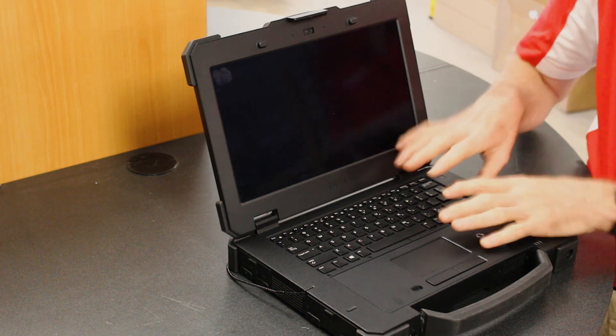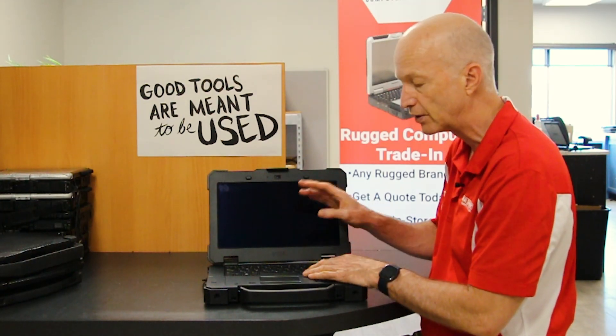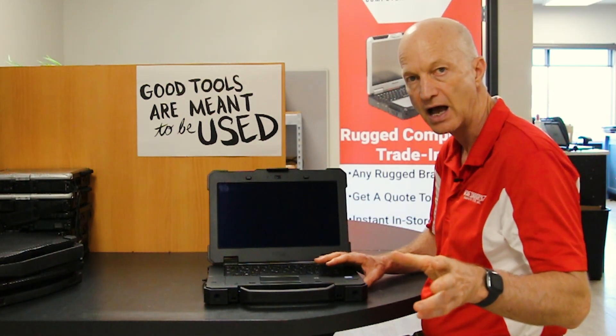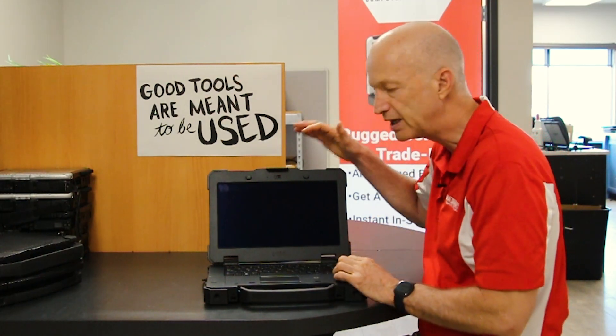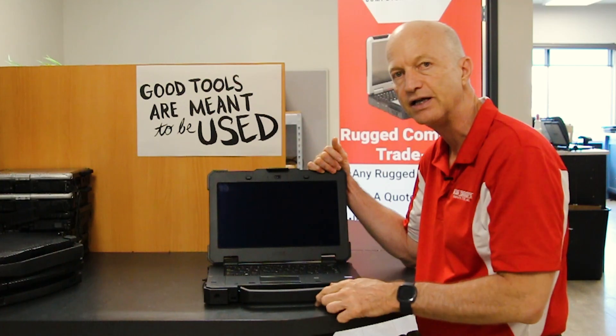Those are the best features I found on the Dell Latitude 7414 fully rugged laptop. Let me know what you think in the comments. Please like this video, subscribe to our channel, and I'll see you guys next week.